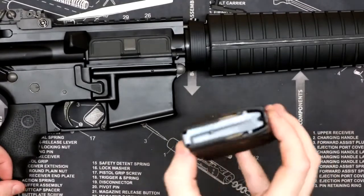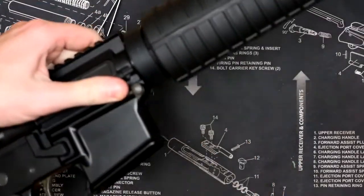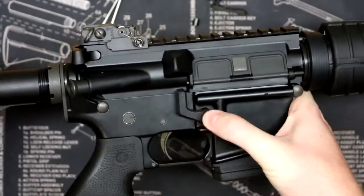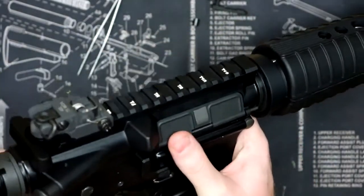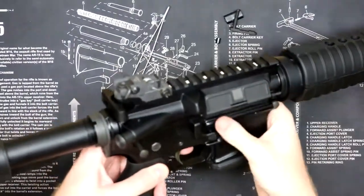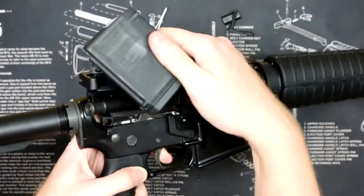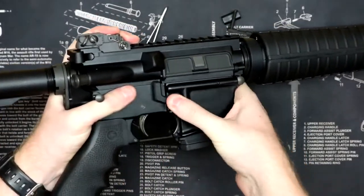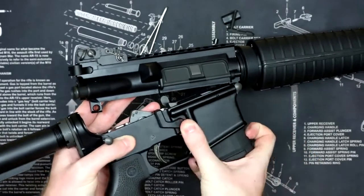I'm going to demonstrate how this works before we do the rear takedown pin. I have an empty 10-round magazine and I'm going to insert it into the rifle. As you can see, I can press on the mag release all day long and nothing's going to happen as long as the rifle is assembled. What you have to do is pop the rear takedown pin and then slightly tilt the upper receiver up, and then you can press your magazine release just like a normal mag release. As soon as you close it you can put another one back in and resume firing. You cannot press the magazine release with the rifle fully assembled — you do have to raise your upper just a little bit and then your magazine will pop out.